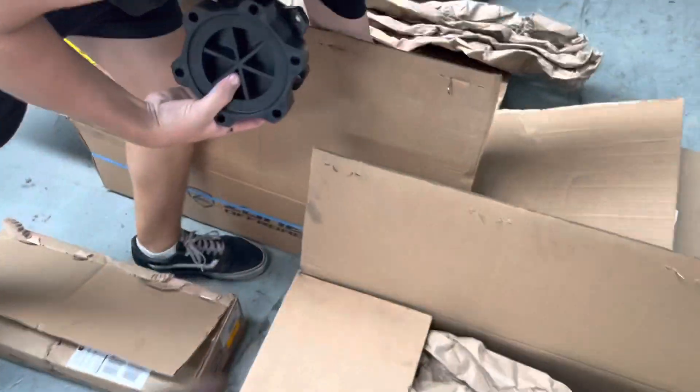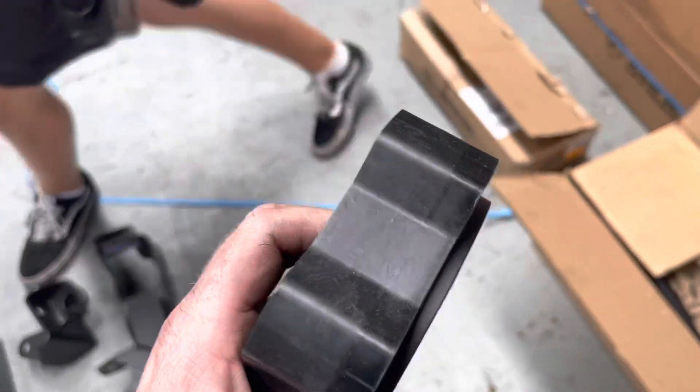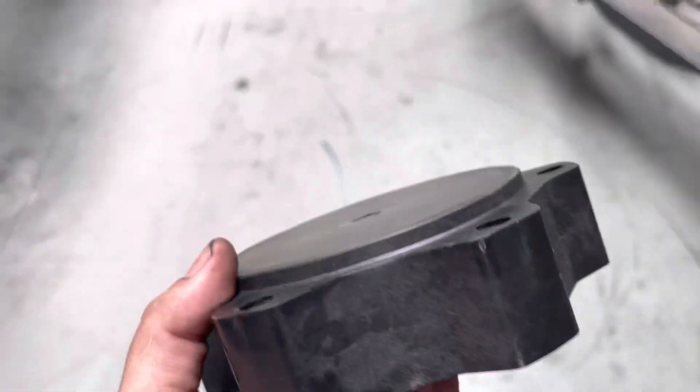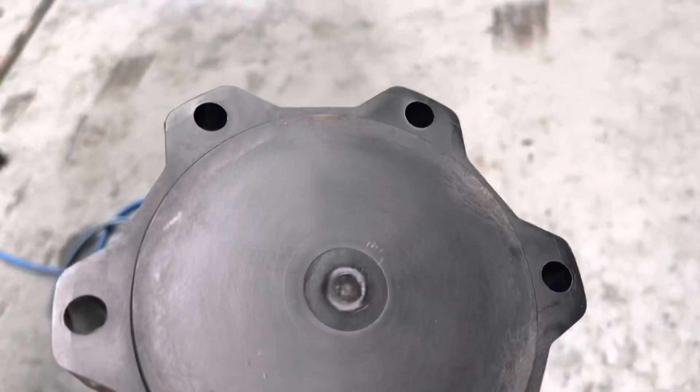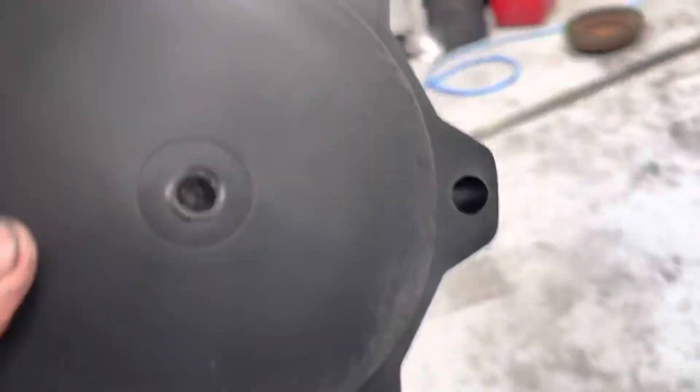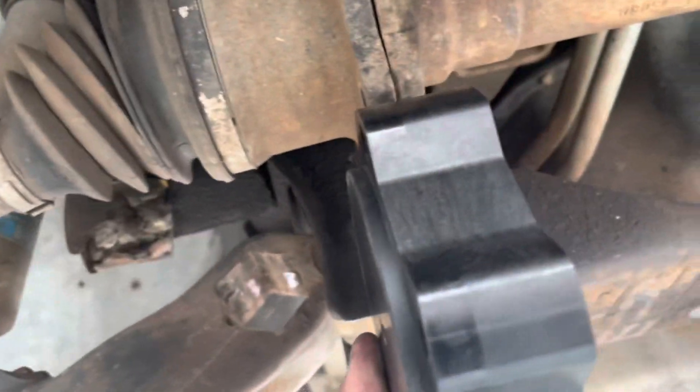Check out these plastic CV spacers. I don't trust that, but anyway. I don't think that's a thing. This is plastic and this goes in here. What do you reckon, Joss?